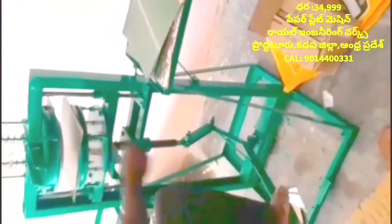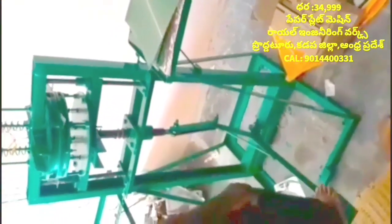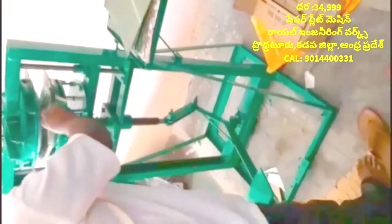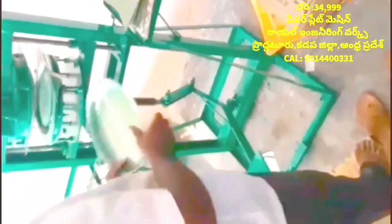This machine is in a pan. In this machine, the angle is set at 45 degrees. The sheet is getting better.